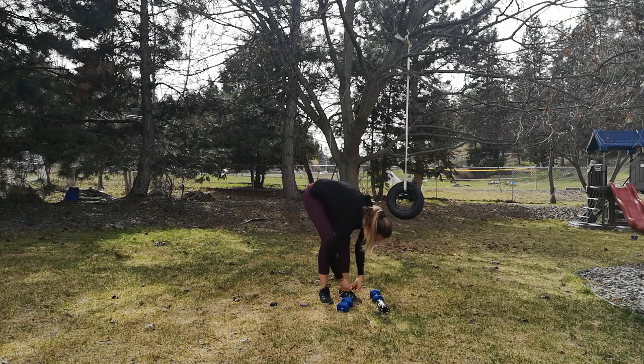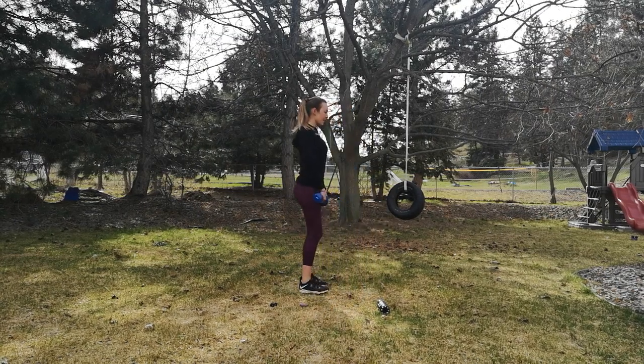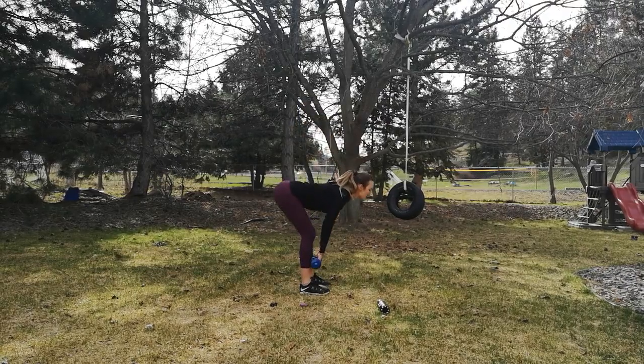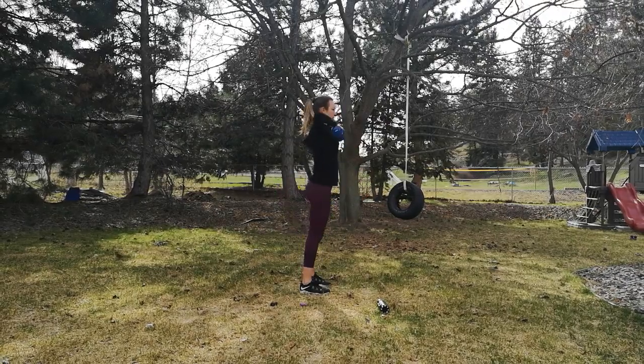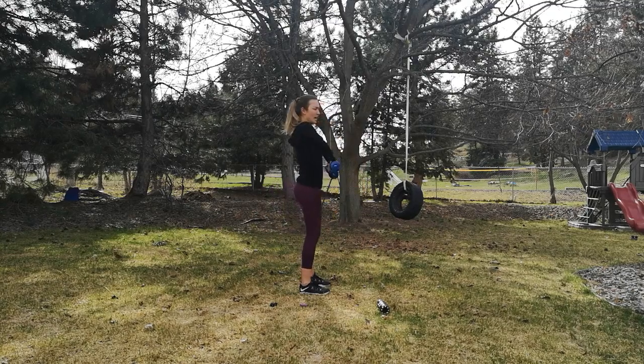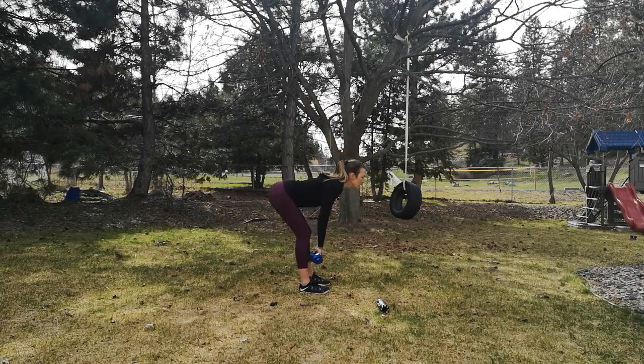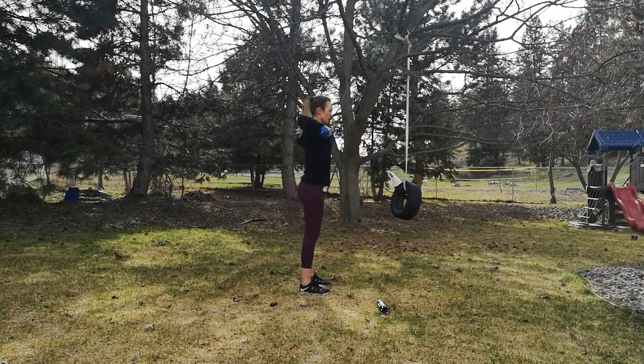Let's get set up for your deadlift. Shoulders down and back, back is straight, we hinge, knees are soft, and pull. Watch my pull — when I pull it up, I pull my shoulders down and back. Hinge, abs strong, shoulders down and back.